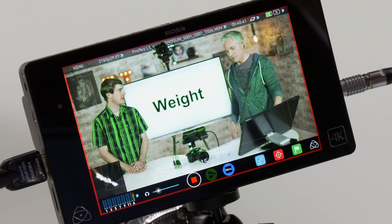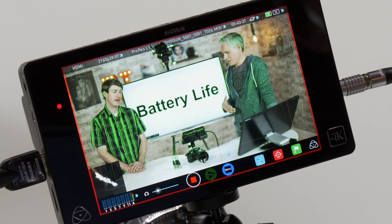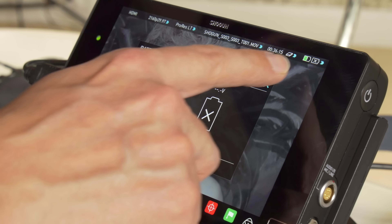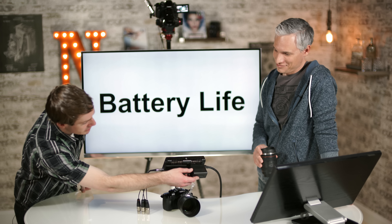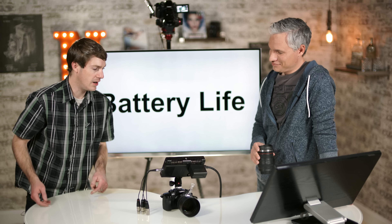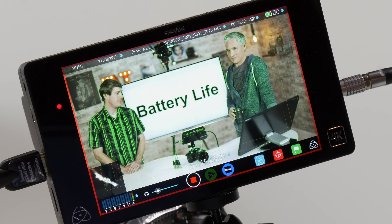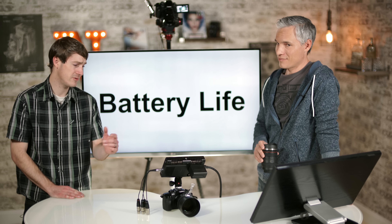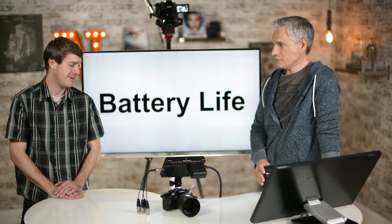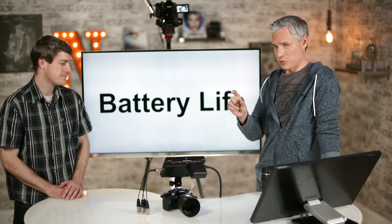Another nice feature is graded previews — more useful if you're using an A7S. If you're recording with Cine-D, which is a very low contrast profile allowing wider dynamic range, the GH4 just shows you a really flat version of the video while filming, so you have no idea what it'll look like graded. With graded previews on the Shogun, you can see the full contrast pop out while still recording the wider dynamic range.